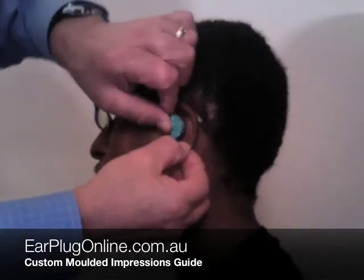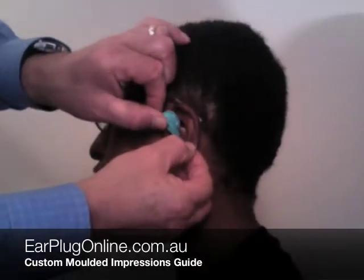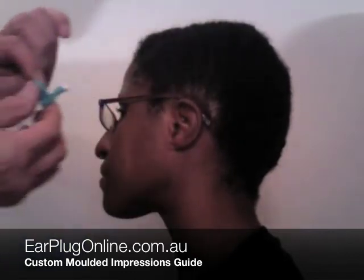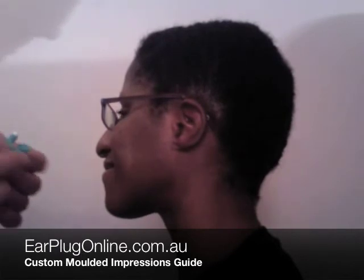The impression is then removed and examined. It is essential that the impression extends past the second bend of the ear canal. This ensures a good seal, giving a high performance ear plug.